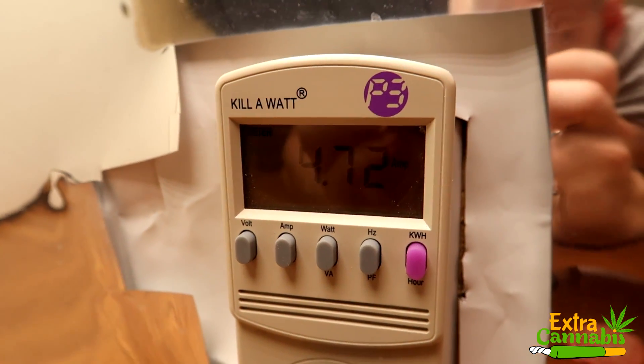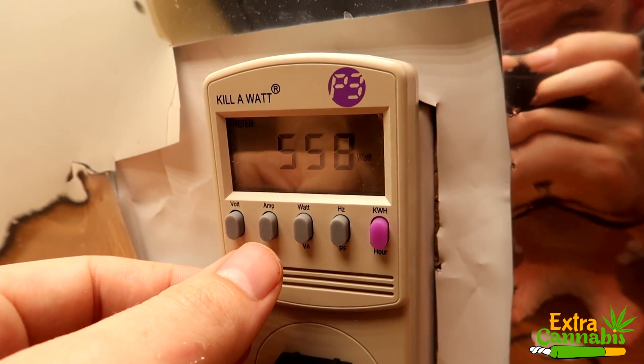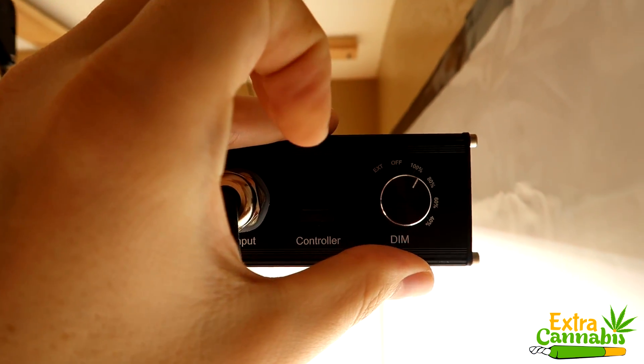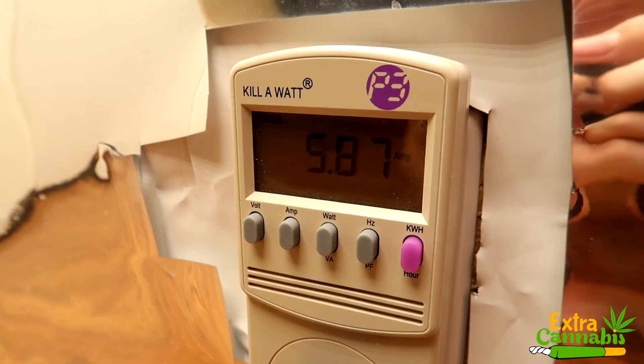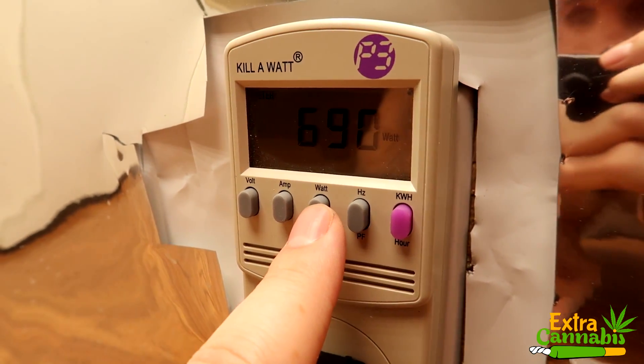At 80%, it's pulling 4.72 amps, 558 watts. And lastly, bumping it all the way up, full blast, 100% — 5.87 amps, 690 watts.